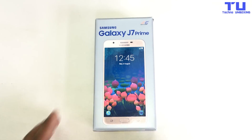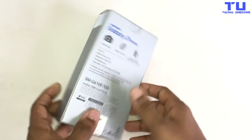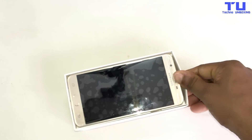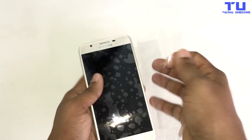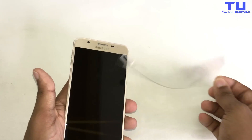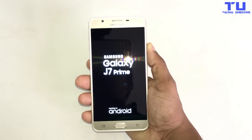Hey guys, welcome to Techno Unboxing. I'm Shahzai here, back with another video. Today in front of me I have the Samsung Galaxy J7 Prime. It comes with a 64-bit octa-core processor, 16 gigabytes of memory, dual SIM, and supports up to 256 gigabytes. It has 4G LTE with a 138.8 millimeter FHD TFT display.